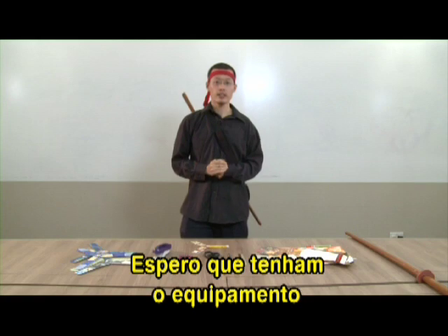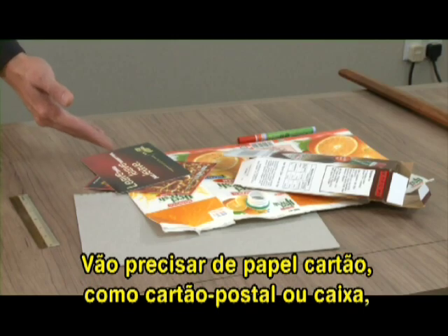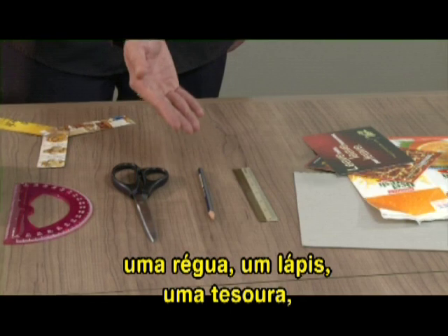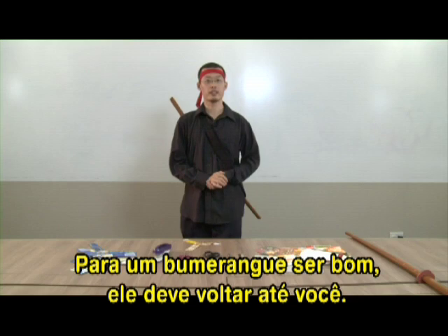I hope today you have with you the equipment necessary to make your own boomerang. You will first need some cardboard, either in the form of postcards or boxes. A ruler, a pencil, a pair of scissors, a protractor, and a stapler. Now, there's only one criteria for a good boomerang.